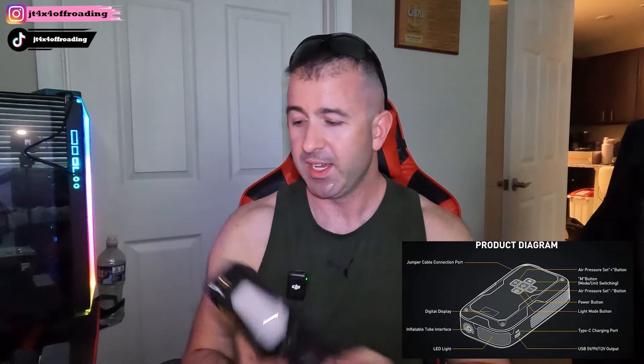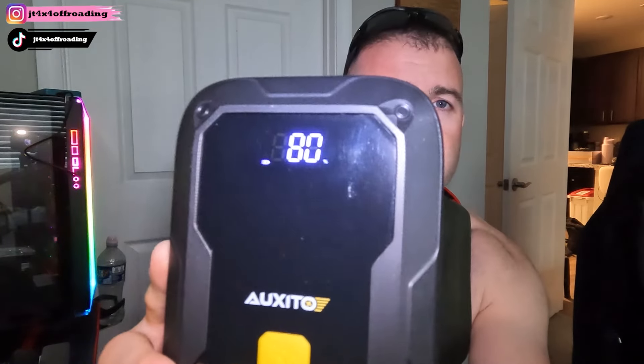The unit is much lighter than I expected — let me show it to you. Let's go ahead and power it on. It shows me at 80 percent charge. It's got a light, it blinks, there's a red SOS light in there as well, and then you've got your M button for mode.